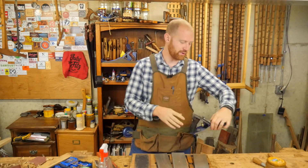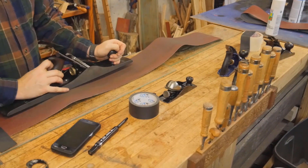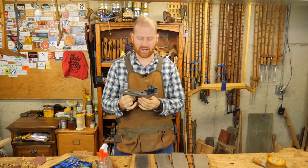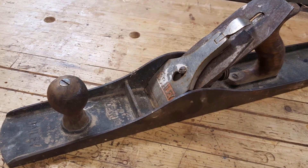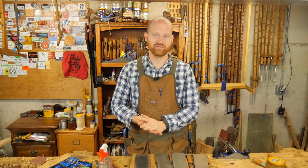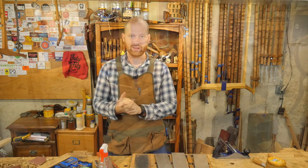Number one, I had a video on restoring hand planes — the third in the series, the final one. I restored this number three as well as a number seven for a friend, and I really love how these came out. It was a well-responded video and going to be a fun tool to use in the future. The second video was the sixth in the series on the dresser I'm making for my wife.